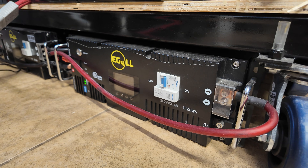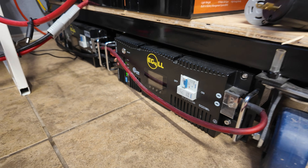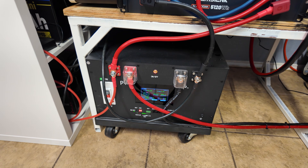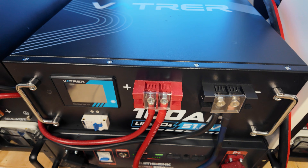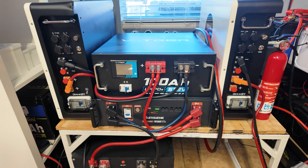On the bottom here, we have the EG4LL server rack batteries. These are also about two years old and they're just chilling here — no issues, rock solid. We have a Yijing DIY battery that we did a video on — it's a 314 amp hour battery and that thing's also been very reliable. Then two more budget server rack batteries that we reviewed — both of those did really well and the build quality was really nice.